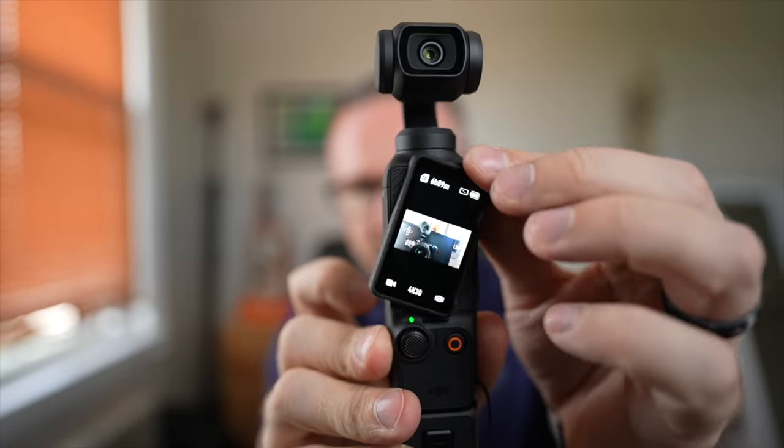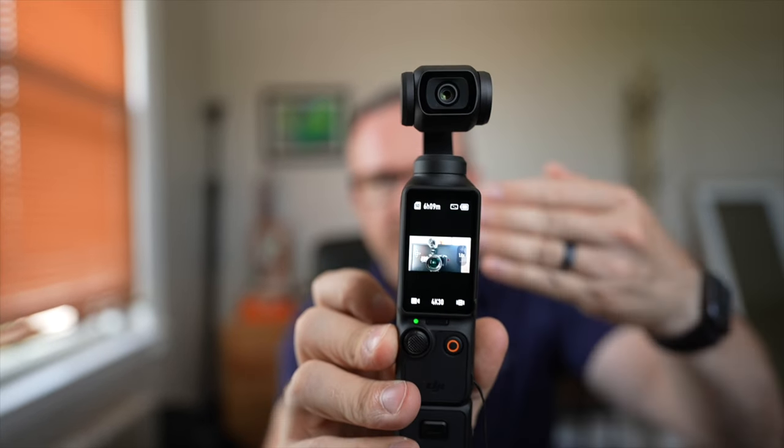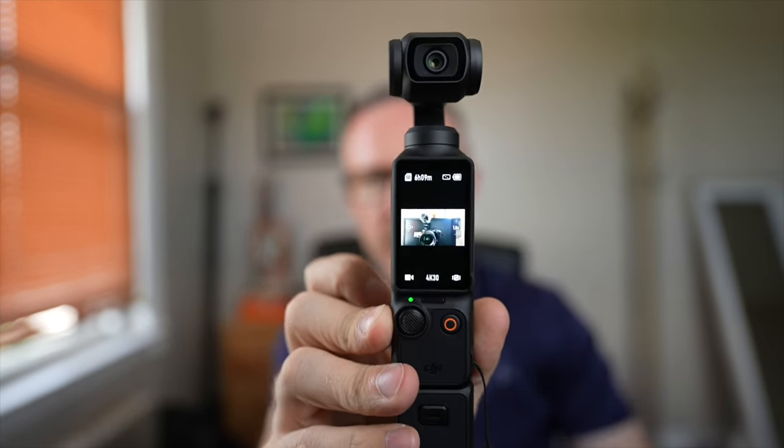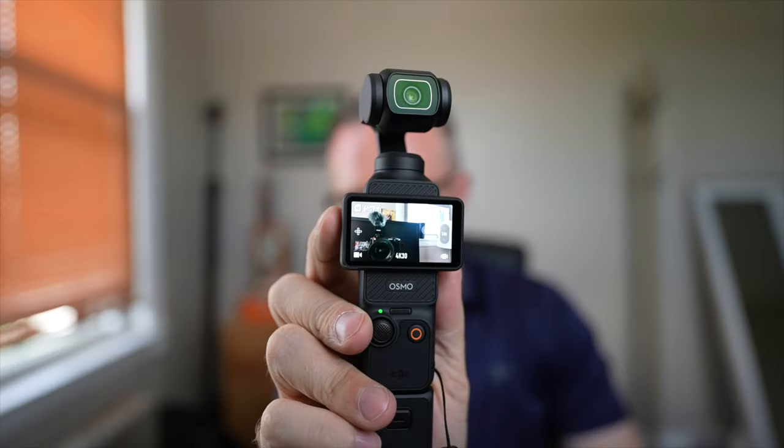First impressions just taking this out of the box: the gimbal is actually pretty decent. One thing I found is you can configure it so that if you film it horizontally, it stays in landscape orientation — you don't have to go vertical. For me, filming it like that is probably going to be a little less intrusive. I wouldn't want to drop it with the screen flipped open, since I've heard that can potentially damage it.